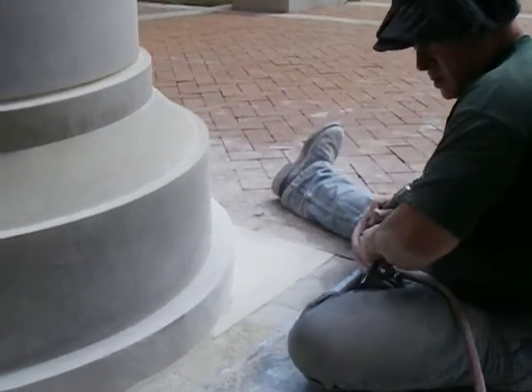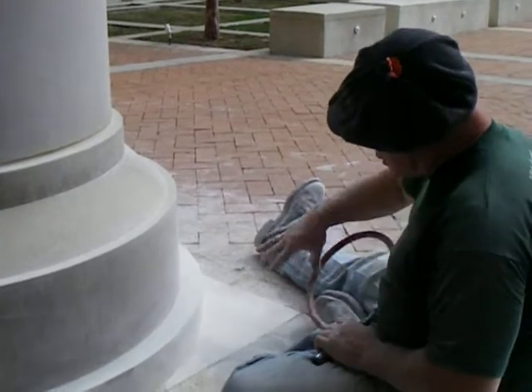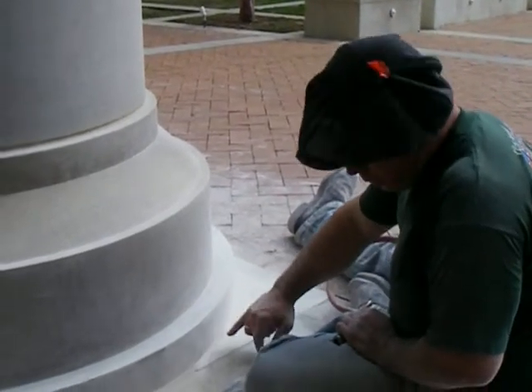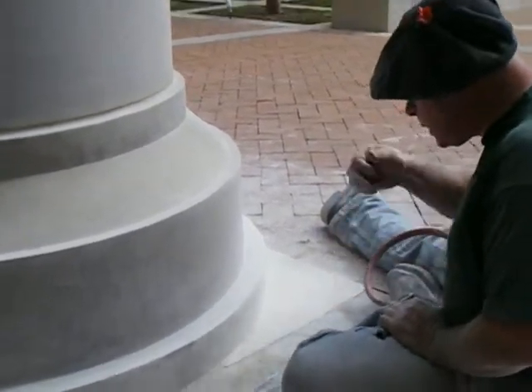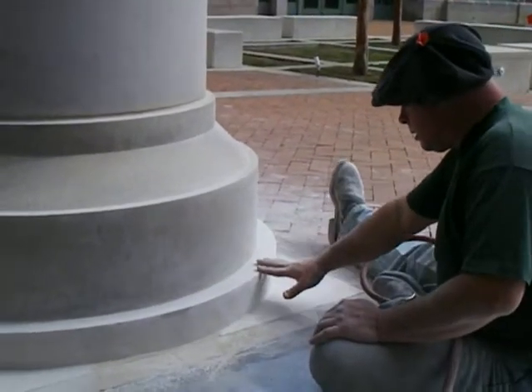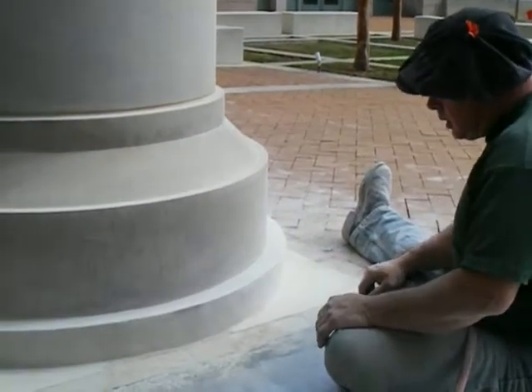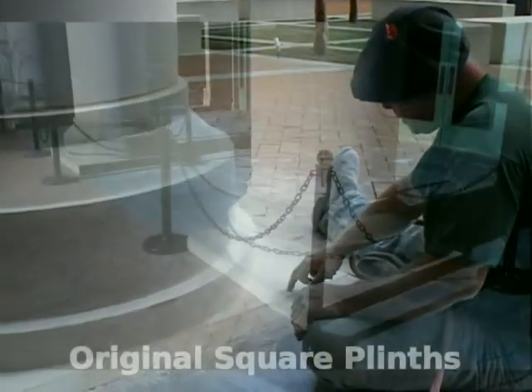A little windy but hopefully you can follow along. You can see I'm taking these corners off — they're about four and a quarter inches tall. And you can see the points on these columns going all the way down to the pavement.